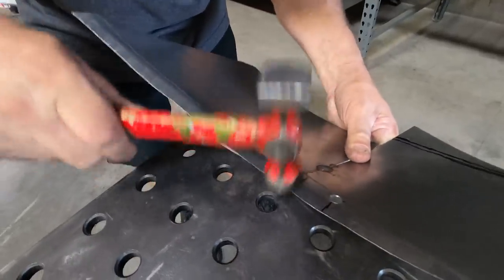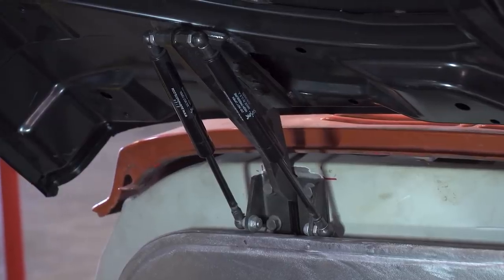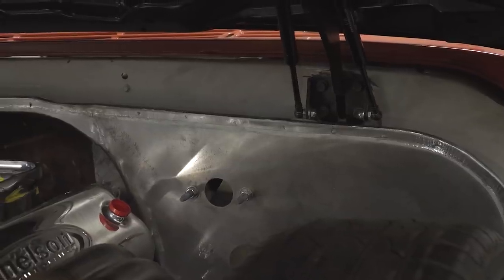We've been working on all the sheet metal under the hood. Jason finished up the firewall, finished up the inner fenders, worked on a nice core support and radiator filler. We installed our cowl mount style hood hinges with the gas assist struts — they work good, especially in the summertime when everything's warm. Kind of clean up the engine bay.